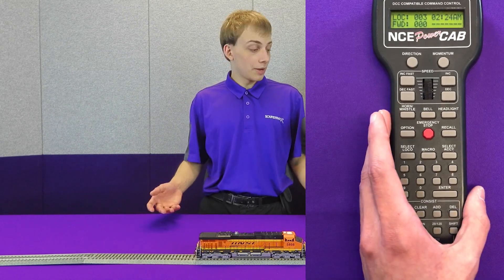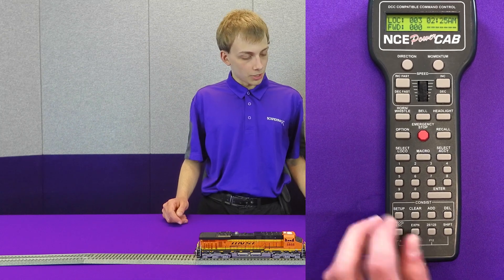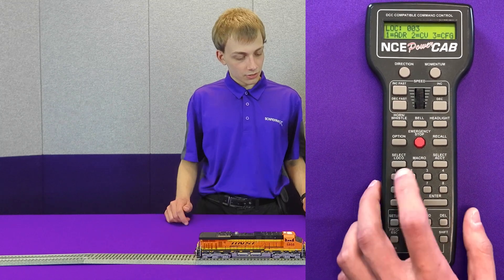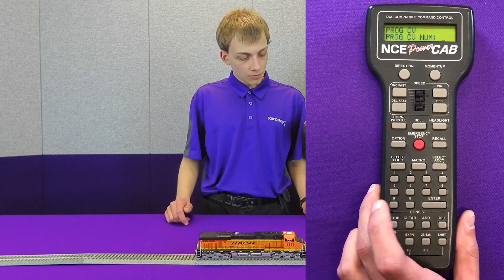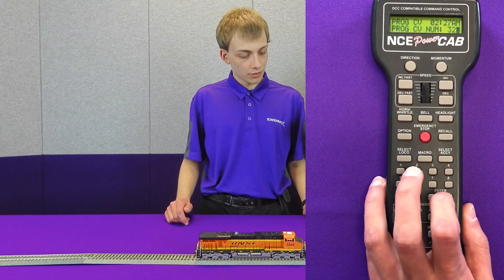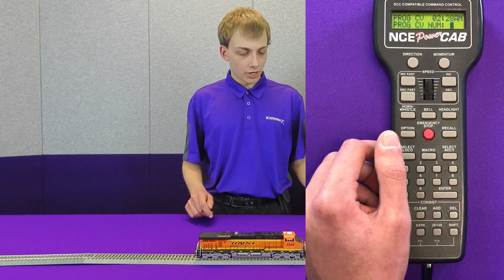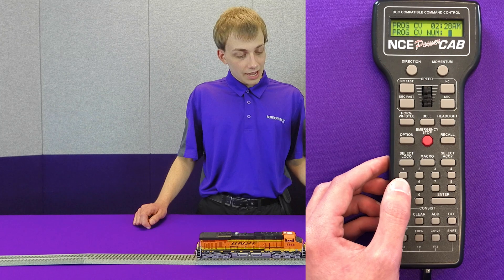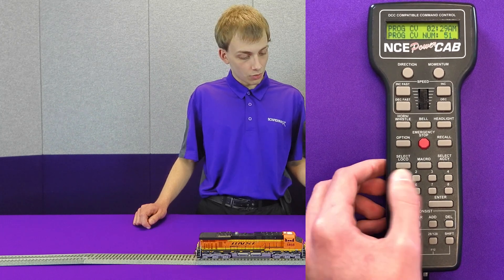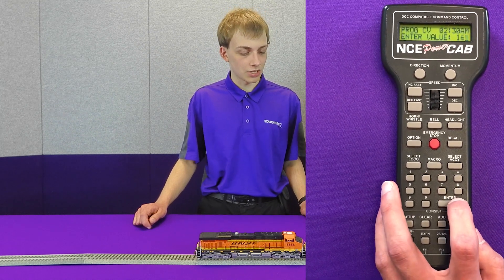Now that we've explained why we need to calibrate, we're going to go ahead and do so. First we're going to grab our throttle and make sure to program on main. In this case, this is loco number three. We're going to want to get into the two-dot indexed CVs, so we're going to set CV32 to a value of two. Now on diesels like the one I have here, DDE is actually disabled by default in CV2.512, so we're going to go ahead and enable it and set a DDE sensitivity of 16 to start.